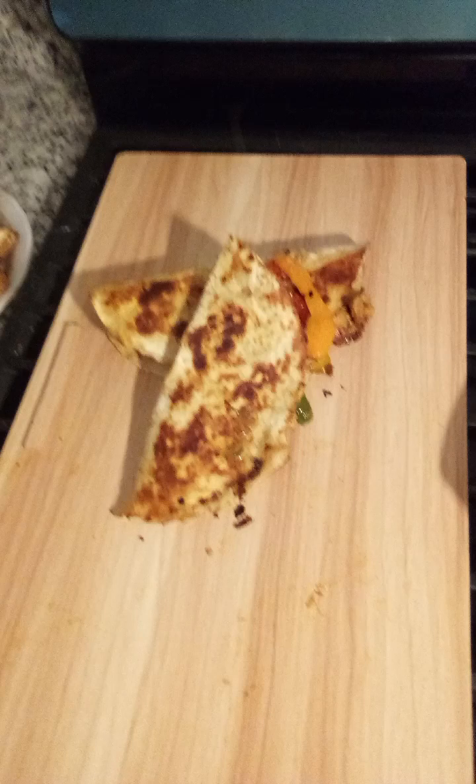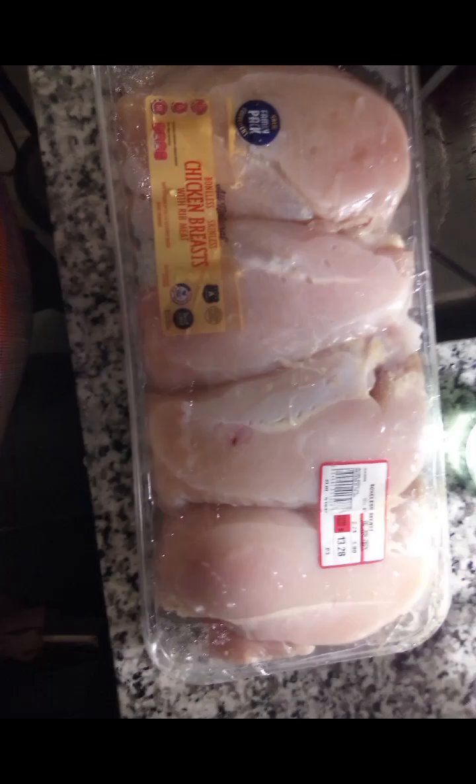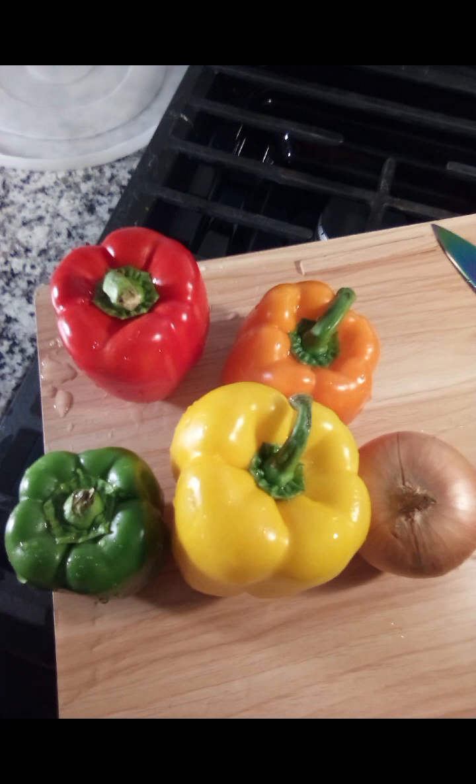Hey, to all my beauties on a budget! Yes, I know y'all seen that meal in the beginning. Let me show you how we make it.